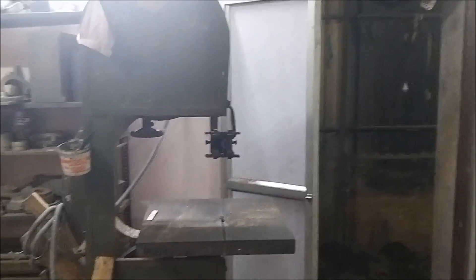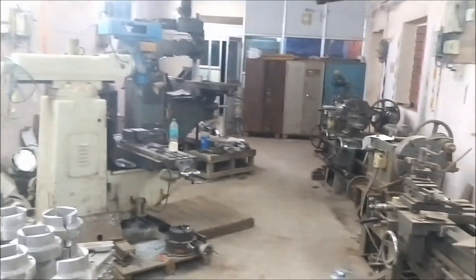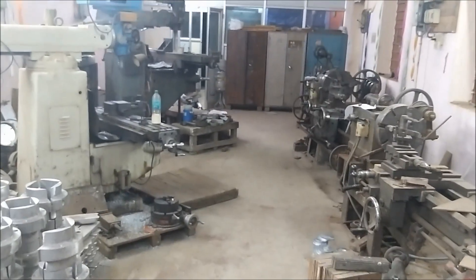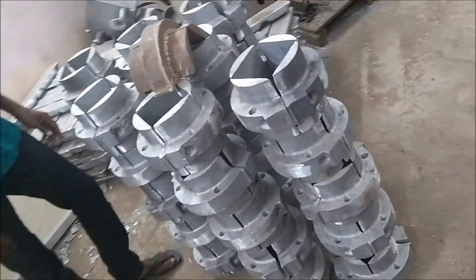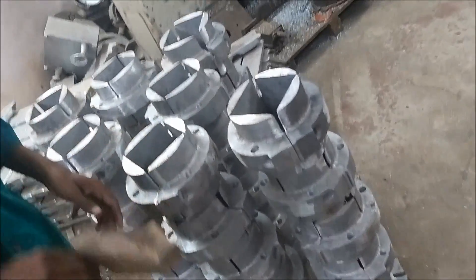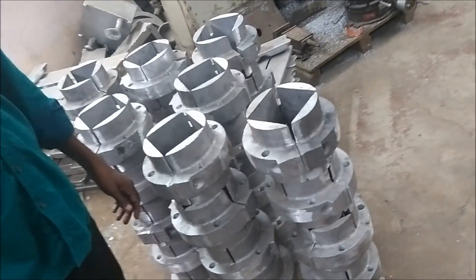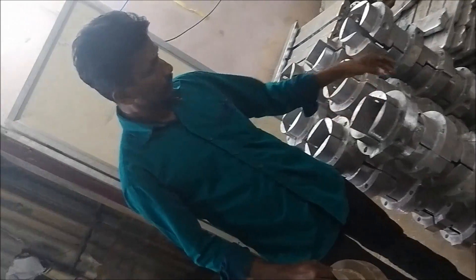If you want to start this business, you have to start with engineering. I have to start with the product and finish it. This is an aluminum insert. This is a rubber close. This is weightless. You can use aluminum.